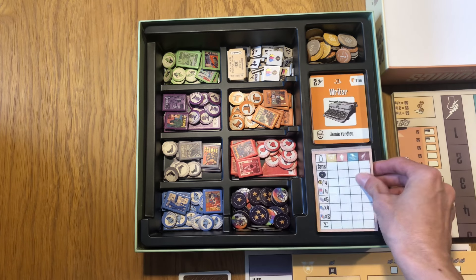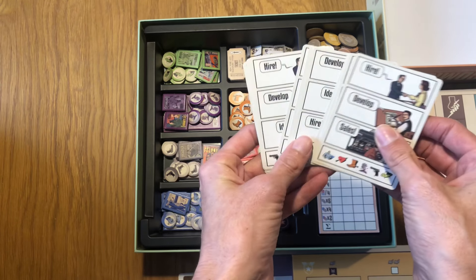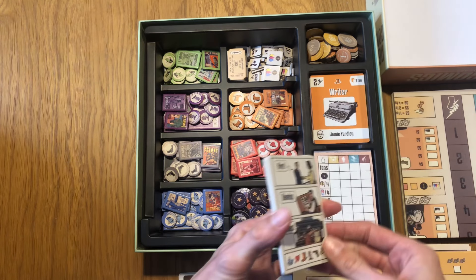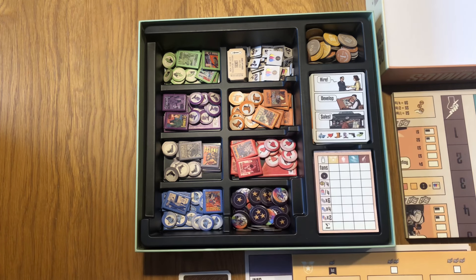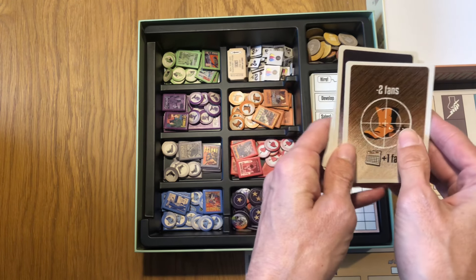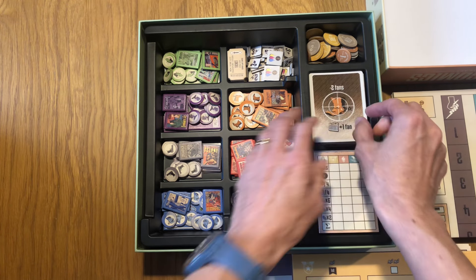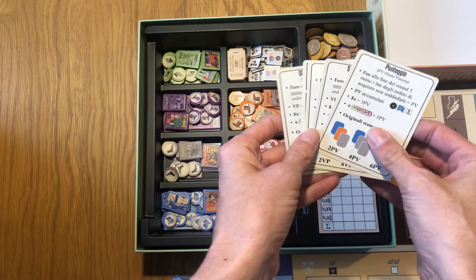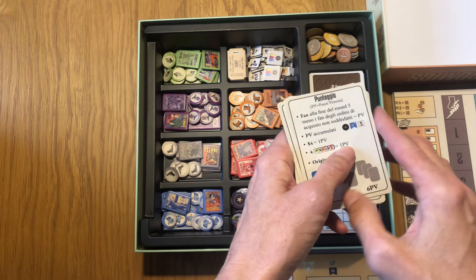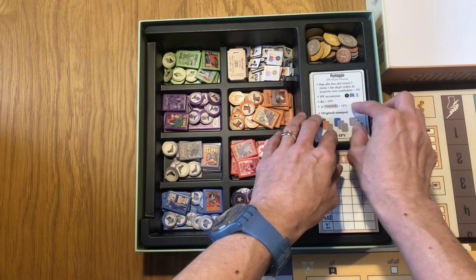We have the score pad on top of the cards, and then we have the solo mode cards here and one of the expansions included in this edition. The public enemy number one cards go here, and finally we have overview cards — they come in four different languages. I'm showing here Italian and English, and they go here.